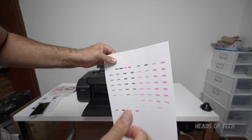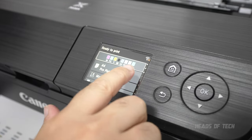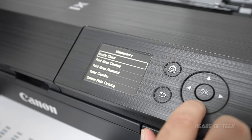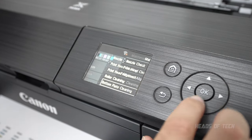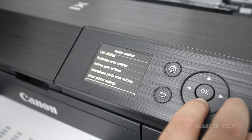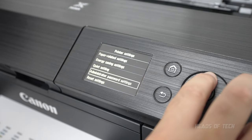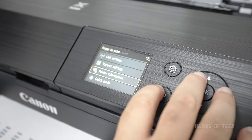Once the printer is set up, it shows you the ink levels. You choose what kind of paper you're using. There's a maintenance mode that lets you check the nozzle, clean the head, and other good stuff. You can print a template, access lots of settings — probably best to configure via your computer when printing — and you can even update the firmware and connect to Wi-Fi once you have an internet connection.